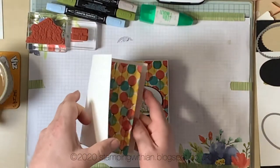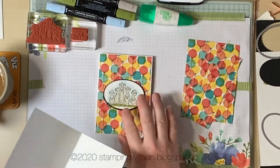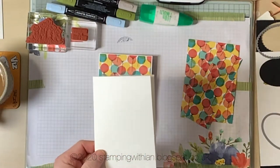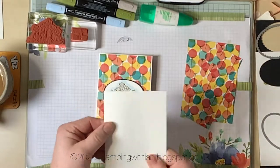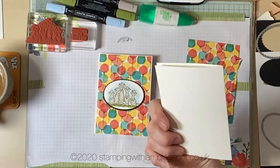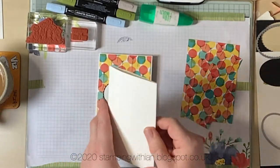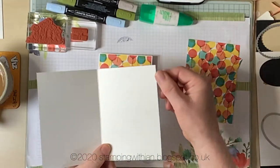I've done a bit of cutting already. You don't want to see me cut DSP and score card stock — you want to see me color! So this is a standard A5 scored and folded at four and one-eighth inches, and it's five and seven-eighths long.